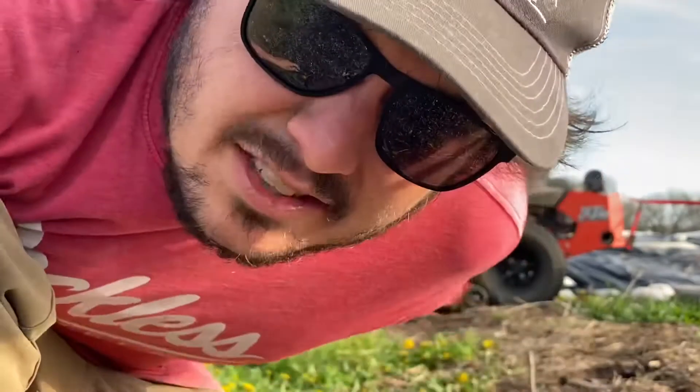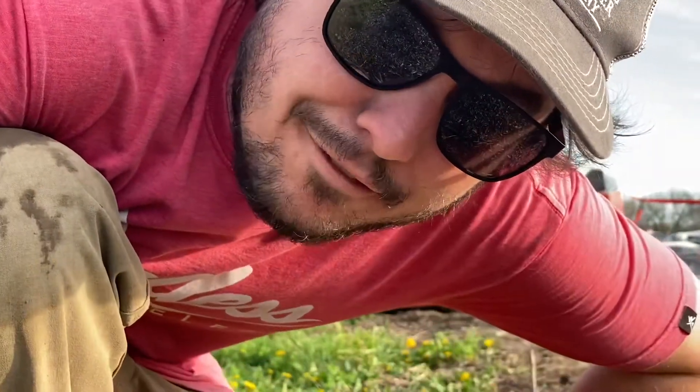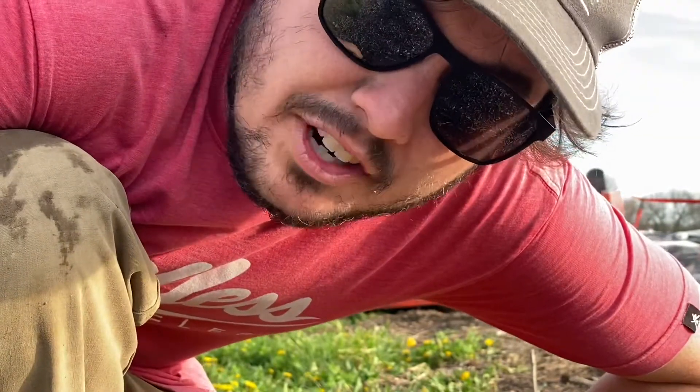All right, we've got some sandbags. We've got the silage tarp hooked up. Let's drag it back to that area, unfold it, and hopefully get weights down before anything gets blown away.